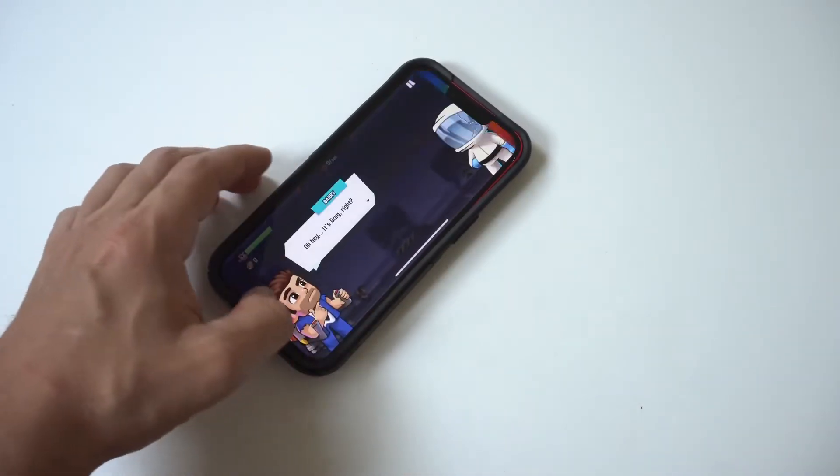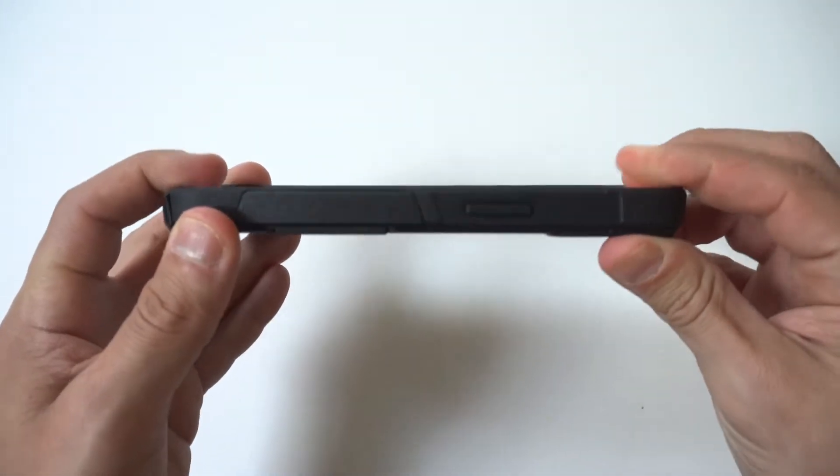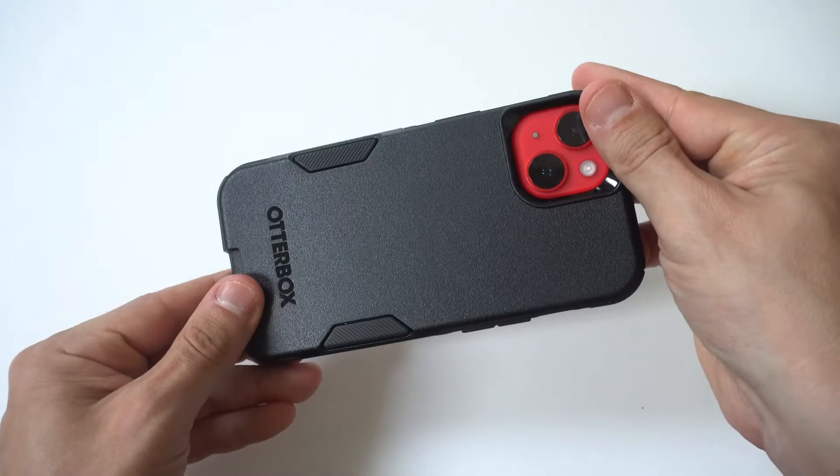Next I'm going to run a little gaming — doing some Jetpack Joyride 2 — so we can game-proof the OtterBox Commuter Series, and also because I'm a big mobile gamer.